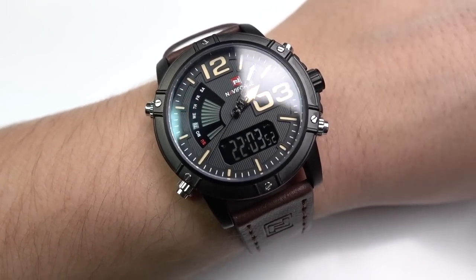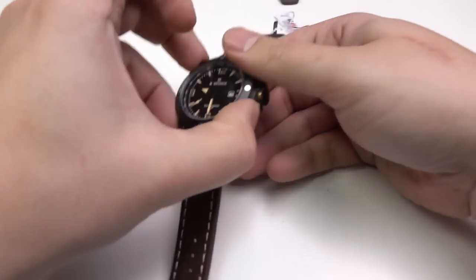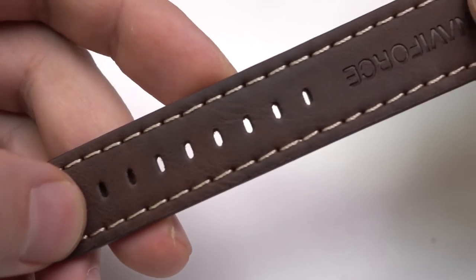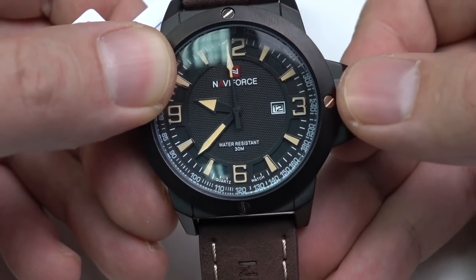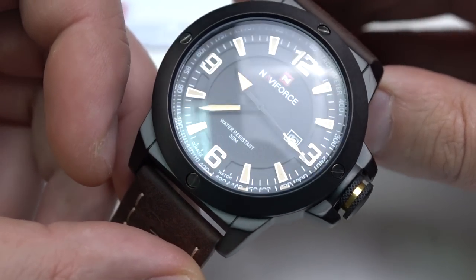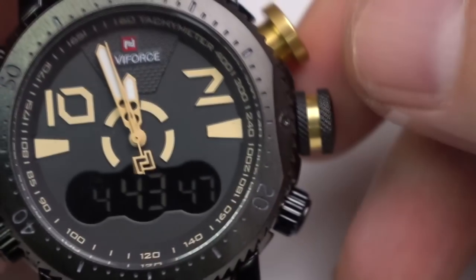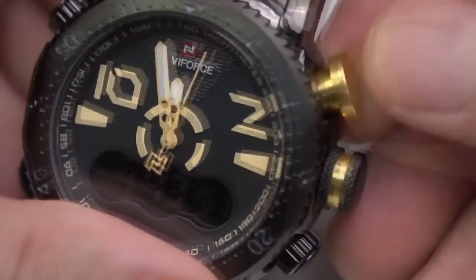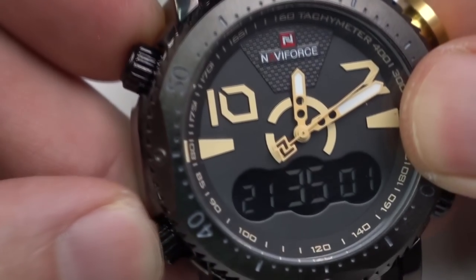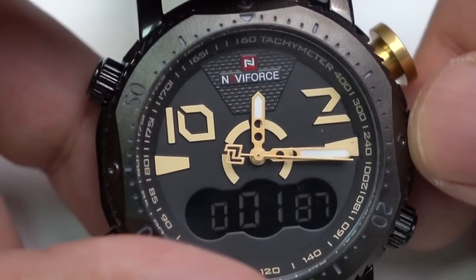Oh man, it looks so cool. It has its backlight. I think I don't want to break any of it, because they look like a true expensive watch. But it is cheap. I really like this one — just take a look at those buttons and hands. It looks really cool, guys. What do you think? Tell me in the comments. Who likes this watch?